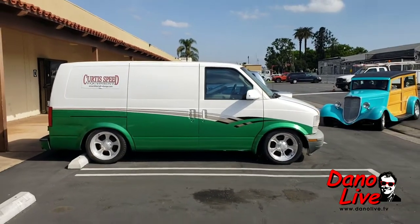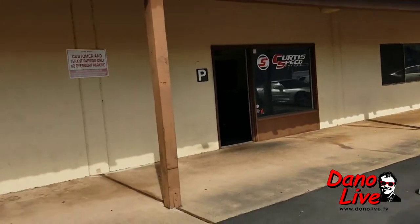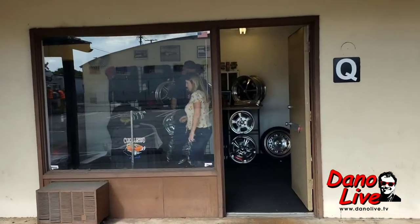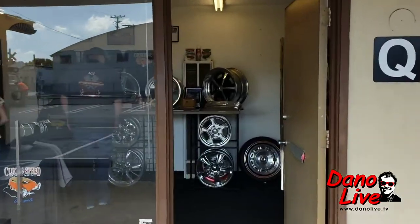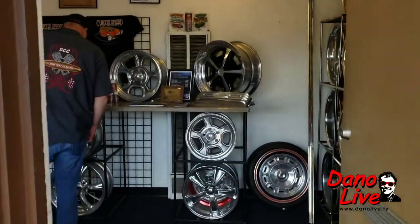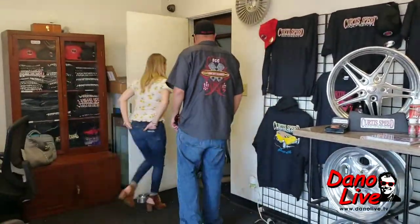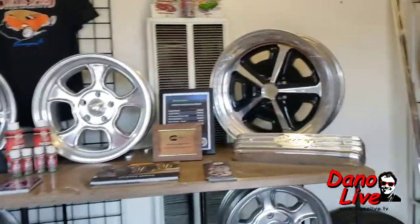Hey, we're over here in Orange. We're at Curtis Speed Equipment. We're going to walk on in. We got Brian with me. We're out cruising. We're going to pop out some wheels — going to put some wheels on the DanoVan. Check it out.